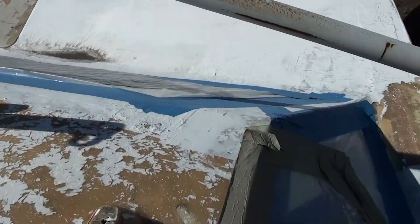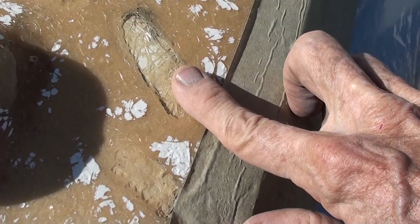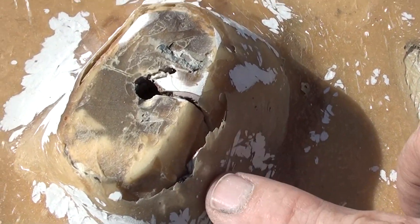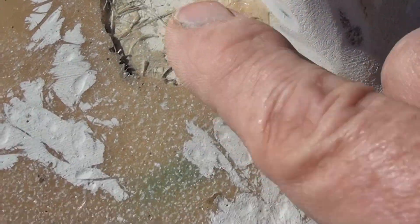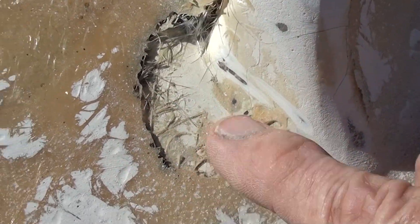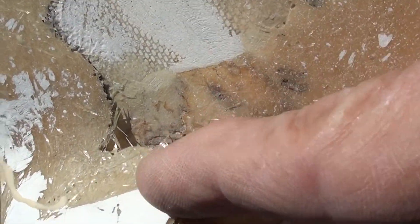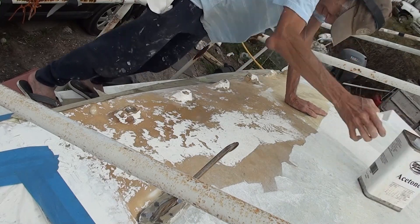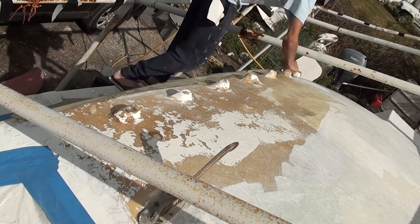This is the roof of the cabin and it's got some voids and some bad spots where somebody actually laid some extra glass over the roof at one point, which was a good idea, but like everything on this boat, whoever did it did a terrible job. So it's a nice foundation for a repair and maybe another layer or two of glass.